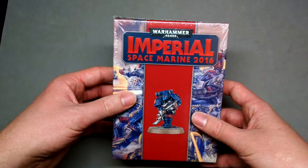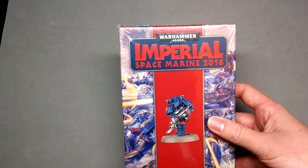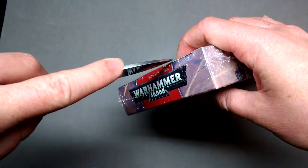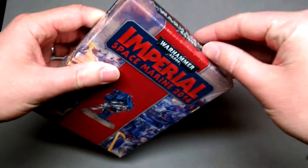I'll just get to opening this model here and we can see what's inside.